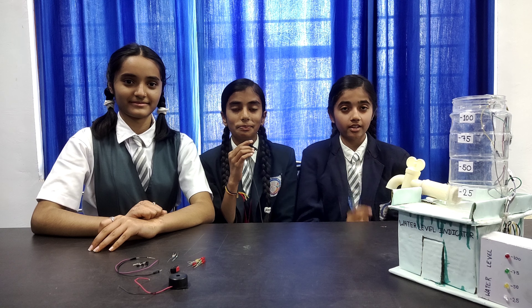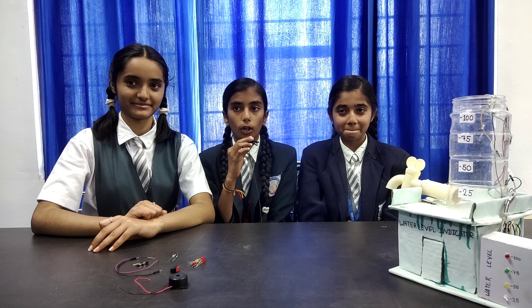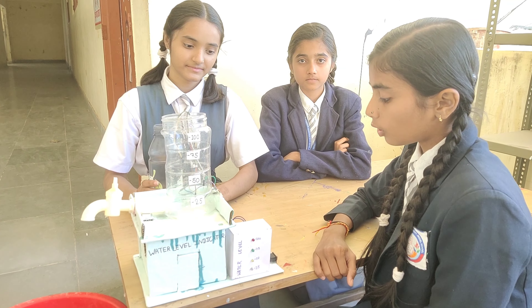A water level indicator is a system that relays information back to a control panel to indicate whether a body of water has a high or low water level. Some water level indicators use a combination of load sensors or load switches to sense water level. We can turn on a switch.